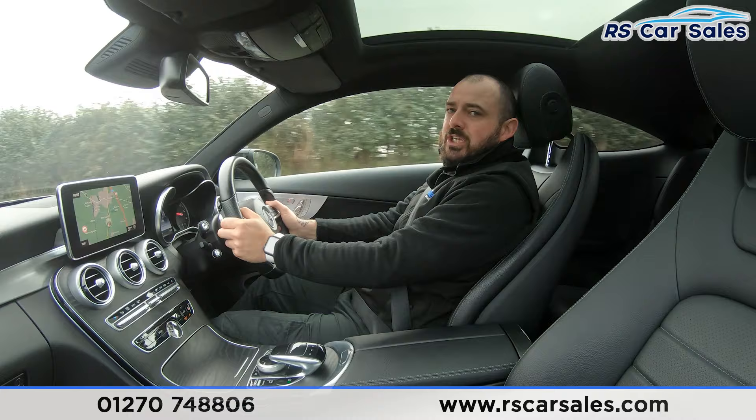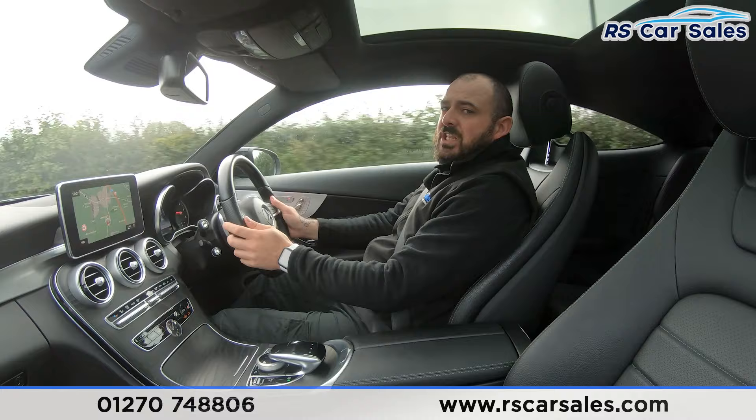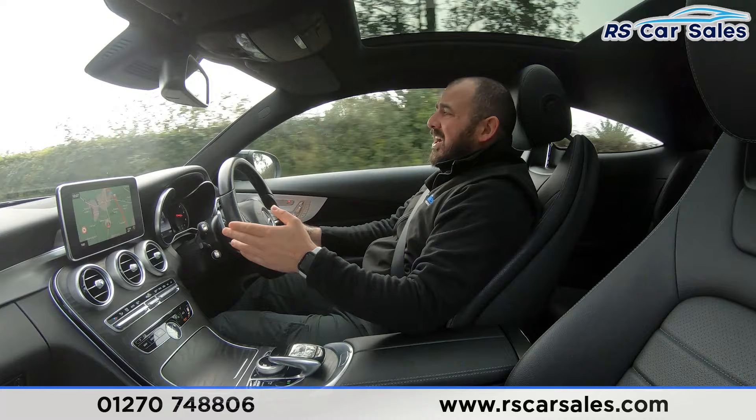Video test drive of this Mercedes-Benz C250D 4MATIC AMG Line Premium Plus. The purpose of this video is to show you that this vehicle drives exactly how you would expect it to. You can see I'm not having to fight with the steering wheel — we're not veering off to the left or to the right, we're staying pretty true to the road.